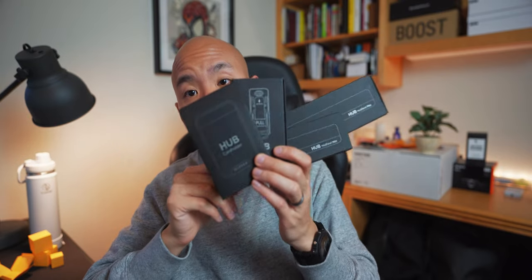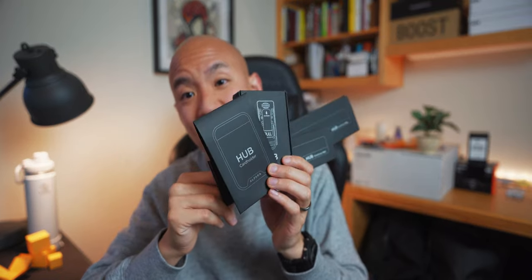Their packaging is pretty clean too — and this is only a prototype model, so maybe they'll amp it up for the final release. At the time of publishing this video there's still a week left in their Kickstarter campaign, so there's still time to take a second look and see if this kit is right for you. I'll leave all the links in the description below if you're interested.